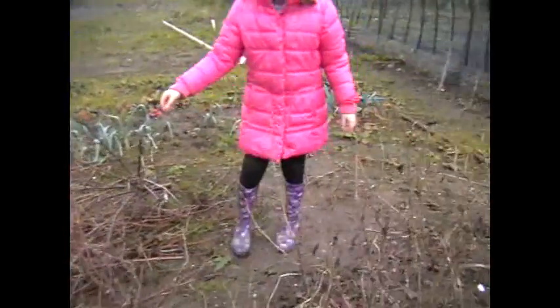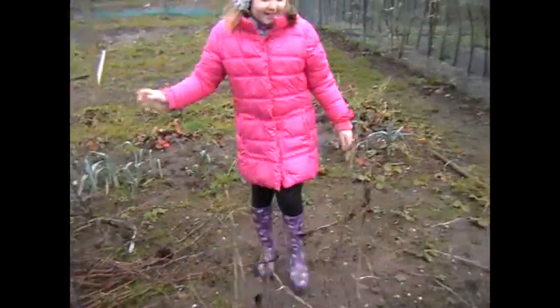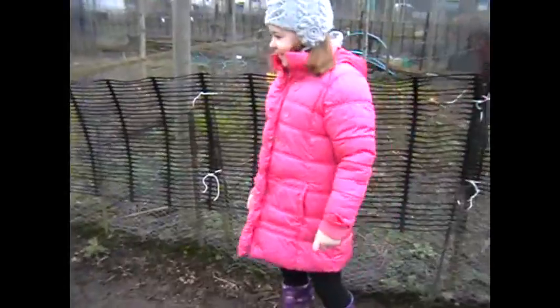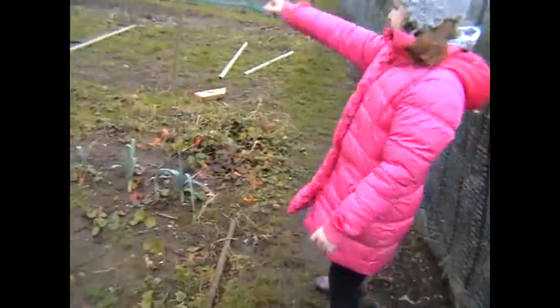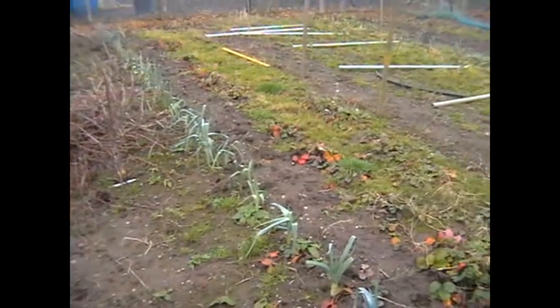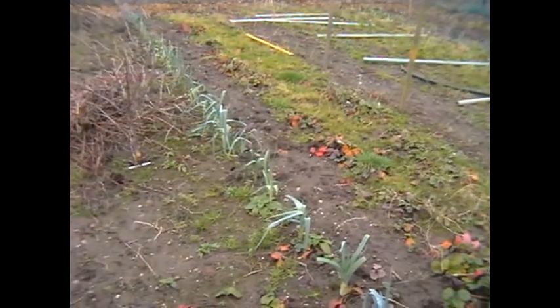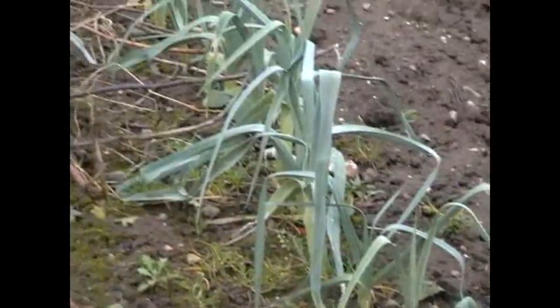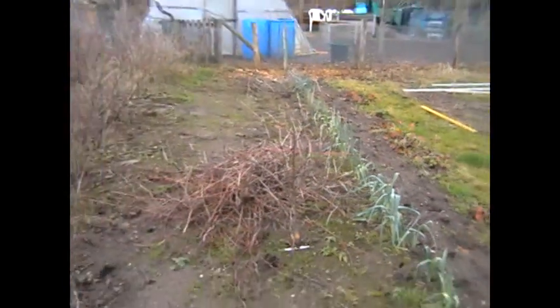Next to the fruit bed we've got a nice bed where Rosie is standing. So we've got a nice bed here — let me just walk you through the beds. We've got a big bed here where the guy left us some leeks, so we'll pick some of them — some good juicy leeks. Yep.